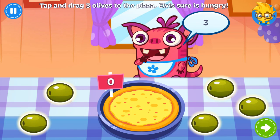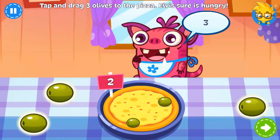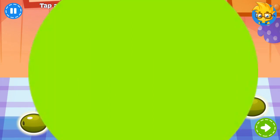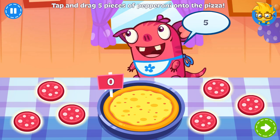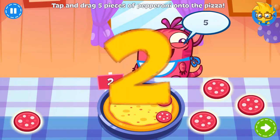Mmm, a pizza! Elvis likes pizza with olives on top! Can you add some? But be careful — he only wants three! Do you like pepperoni? So does Elvis! Help him by dragging five pieces of pepperoni onto the pizza!